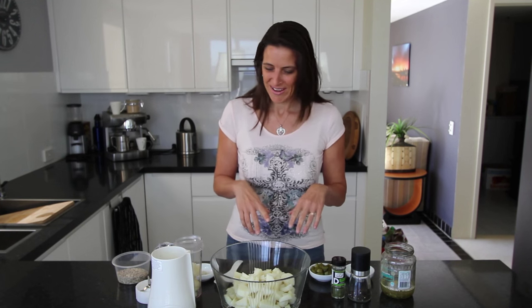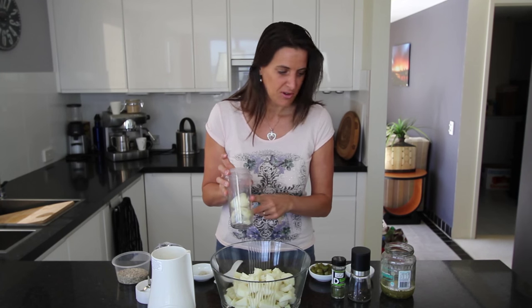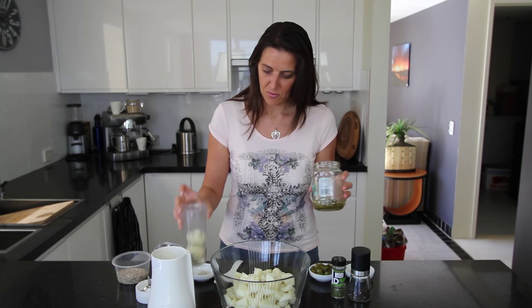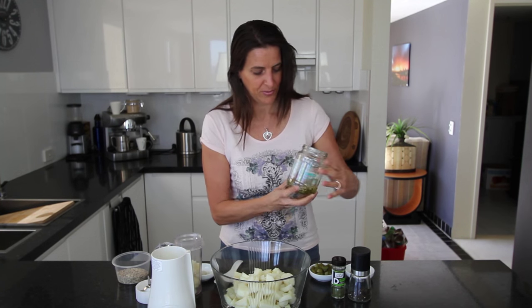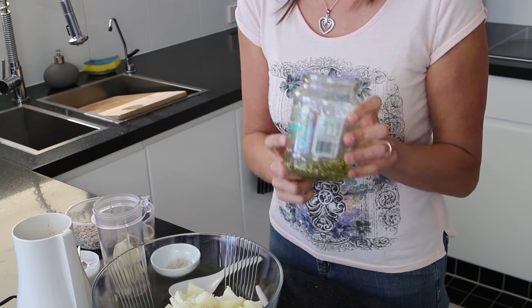It's up to you whether you want to cube them or slice them, whatever texture you prefer, cut them that way. To get our dressing made, I'm using the one potato already mentioned and combining it with the juice from some sweet and sour cucumbers or pickled gherkins.